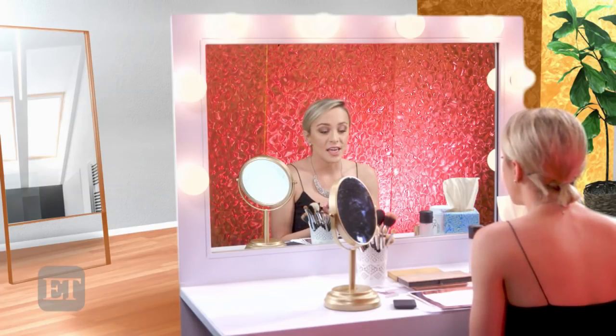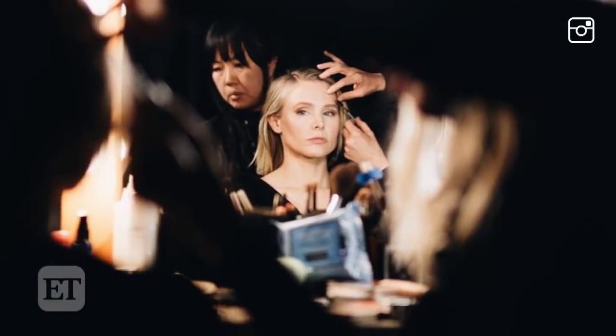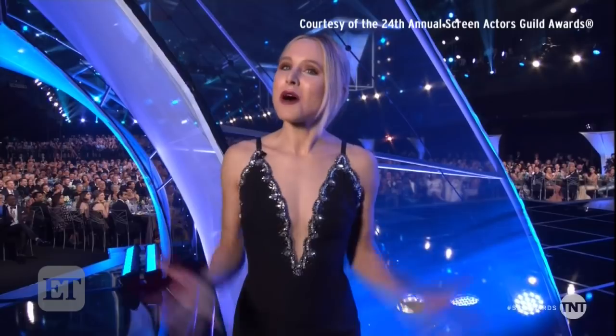Simone told me she came up with all of the looks — the lips to the looks — with Jenny Cho, the hairstylist, and Nicole Chavez who did all the styling for the night. She said it was a true team effort; it's always a collaboration with the three of them. Kristen looked phenomenal as the first host of the SAG Awards. If you guys liked this video, please like and subscribe to Entertainment Tonight's YouTube channel, and I'll see you in the next one. Bye guys!